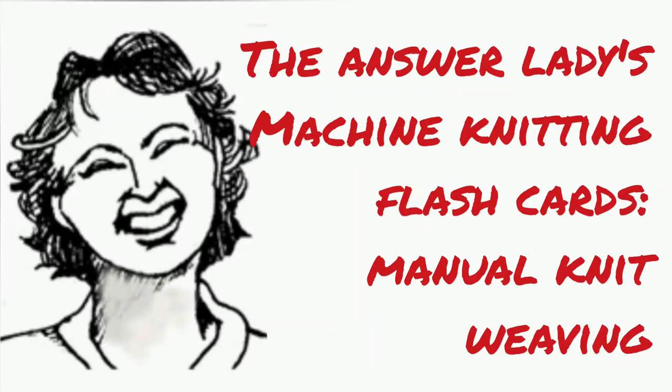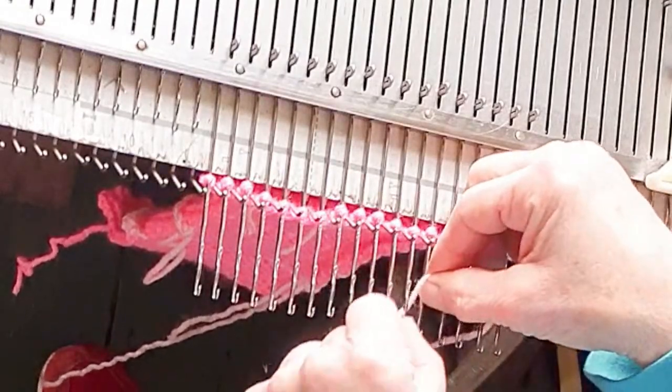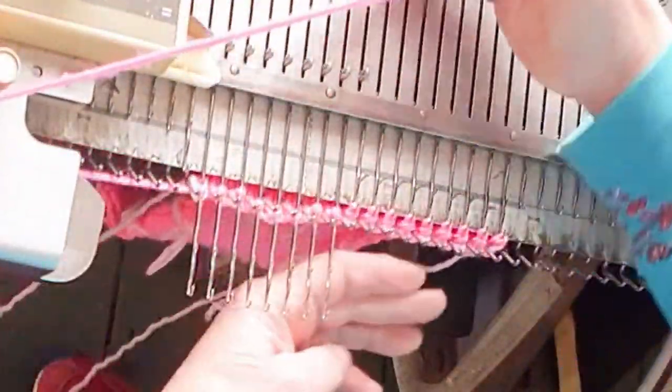Manual knit weaving is an embellishment technique that shows up on the purl side of the fabric, so generally we use it when we want the purl side to be the right side. It works on every machine that I own and every machine that I know of.